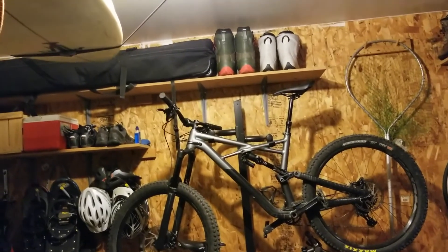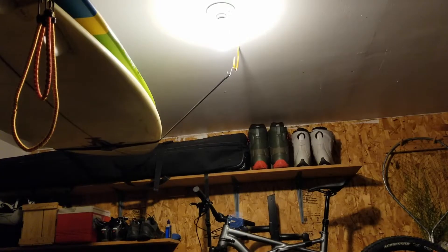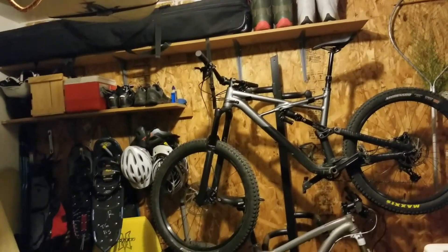We're currently in the adventure corner of the garage. As you can see, I've got a bulb up here right above my surfboards. So what we're going to do is put that LED bulb in — I'm going to show you how easy it is and then let's turn it on and see if we can get a bit more light.